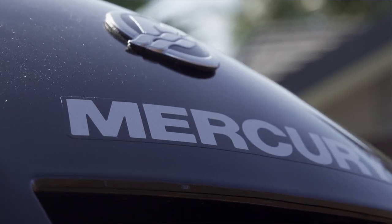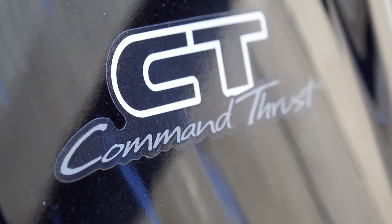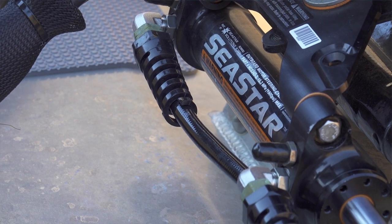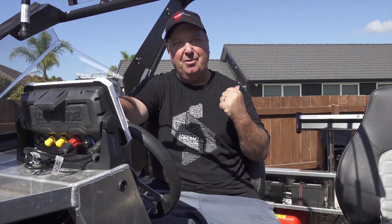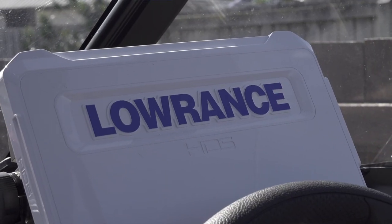Powering the 1550 Fisher I've got a Mercury 60 horsepower four-stroke Command Thrust engine. The Command Thrust basically gives you a little bit more low-end torque — it's a real workman-like engine, which is perfect for what I do. When it comes to steering and controlling a boat, I'm a real fan of hydraulic steering, so I've got Sea Star mounted on the back. Makes it nice and easy when you're controlling your boat — nothing worse than heavy-duty steering.